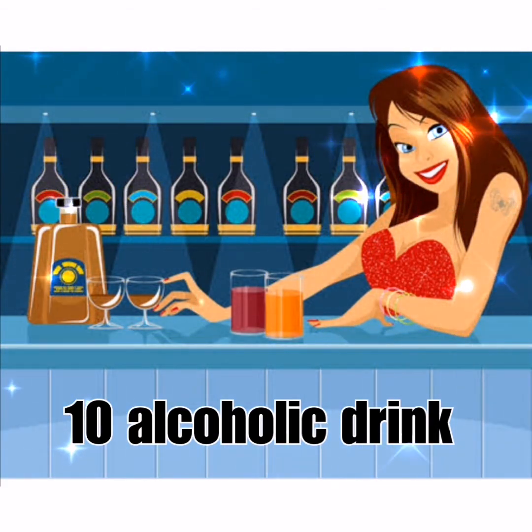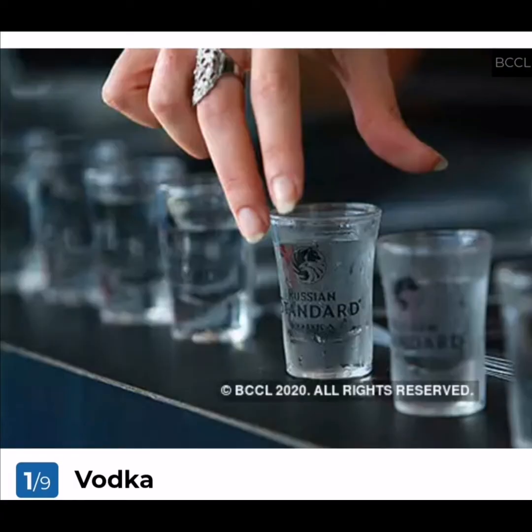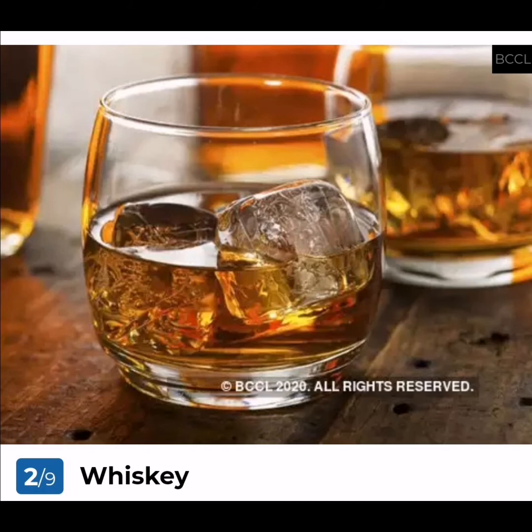Now let's proceed to the 10 alcoholic drinks. Vodka is traditionally made from potatoes or fermented cereal grains. Some brands also make it from other substances like fruit or sugar. One of the most used and loved alcoholic drinks, vodka is either consumed neat or as cocktails like Martini, Bloody Mary, and Cosmopolitan.